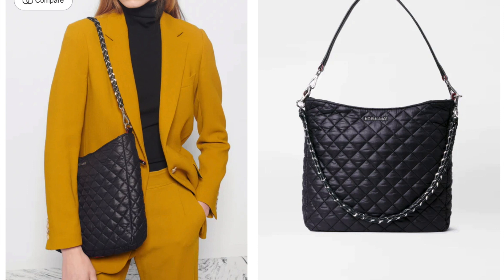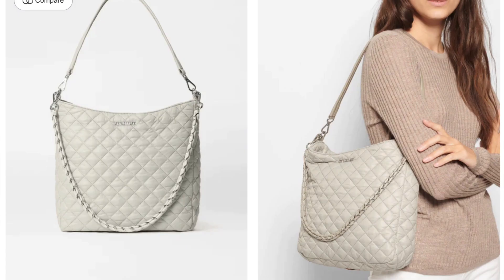Before we see how I have the bag packed up, let's talk about what comes with the bag, what it retails for, and what colors it's available in. It is available in three colors: black, pewter, and this beautiful neutral called Buff. It retails for $295, which is pretty on point for MZ Wallace pricing. It's made of quilted nylon with Italian leather details on the zipper pulls, and it does come with three straps.